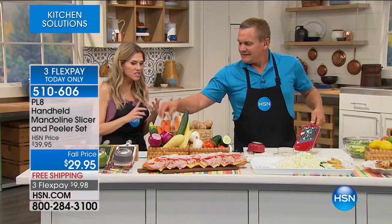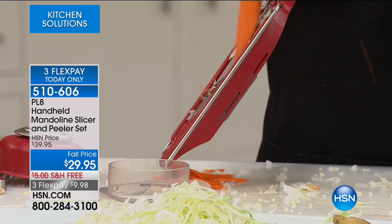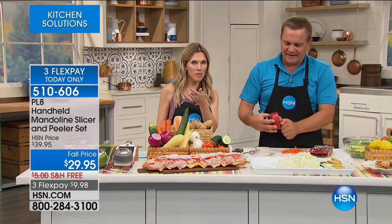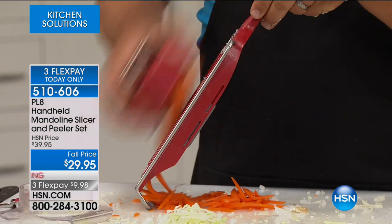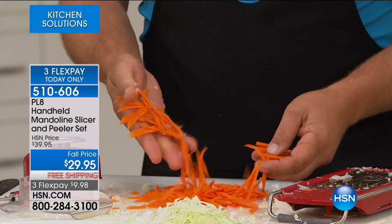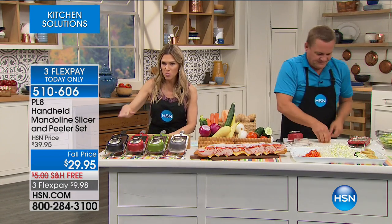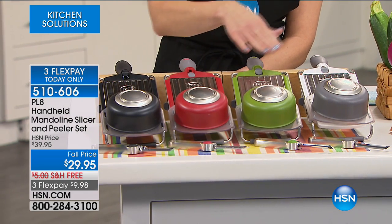I have to remind everybody — we have FlexPay, but it's only today. Three FlexPay. We've already taken $10 off for our fall price, so less than $10 gets it home. And we have color options — you have a choice of color this morning. Maybe you want to pair it with your home décor. We have it in black, red, green, and white. One of the other things we haven't even mentioned is you're actually getting a precision peeler as well — that comes with it. It's a two-piece set you're getting this morning.